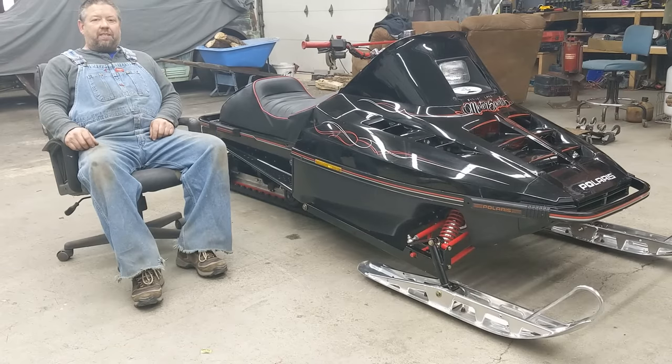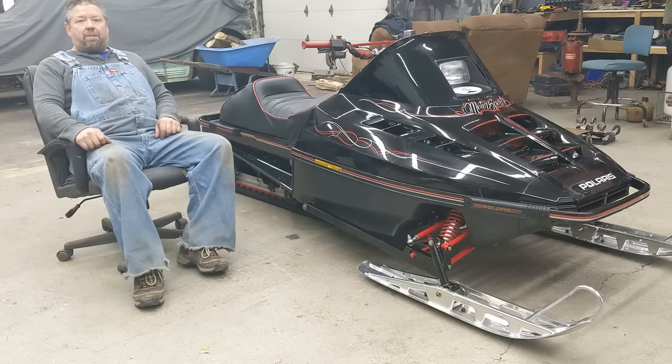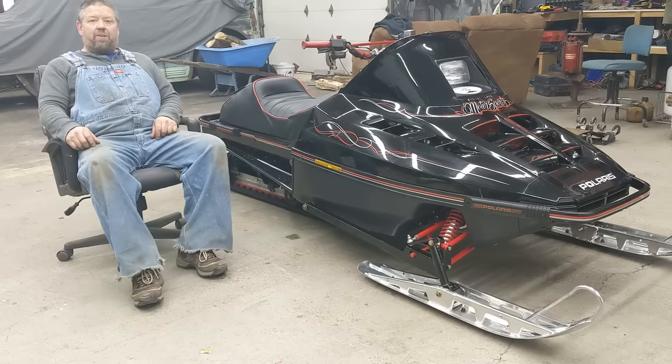Hey guys, welcome back to the channel and Merry Christmas to everyone. Grant and I are all here in the shop trying to put the finishing touches on Project Bastard here so we can get it all loaded up in the trailer and take it up north tomorrow and do some testing on it.